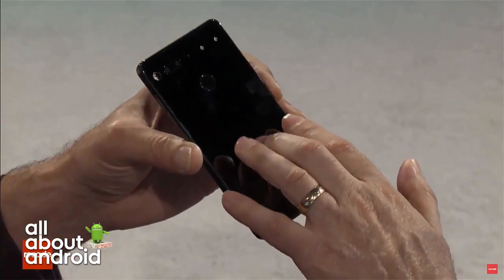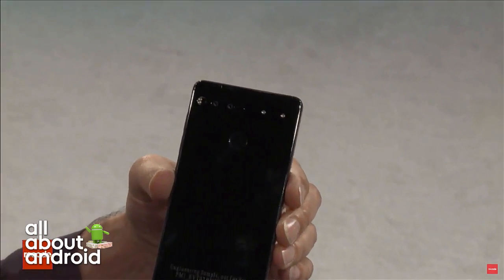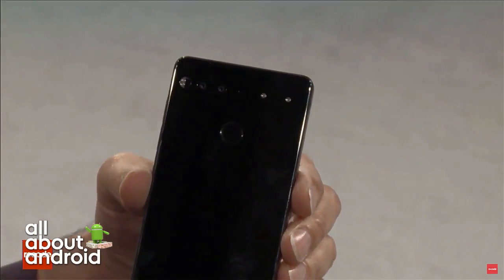I'm so distracted by how Steve Jobs-ian this is right now. This is like a decade ago — this reminds me of 2006. Mateo, you beautifully described phones. It's just this whole Ricoh chair and the whole deja vu feeling right now.